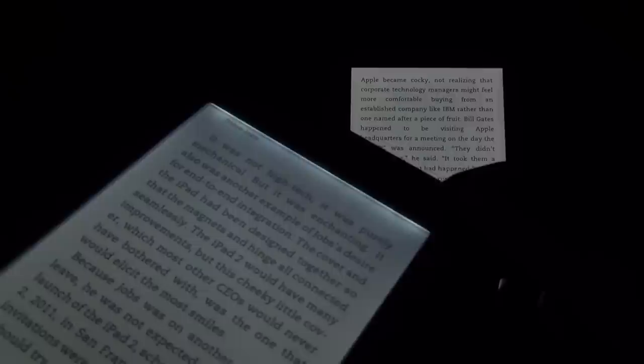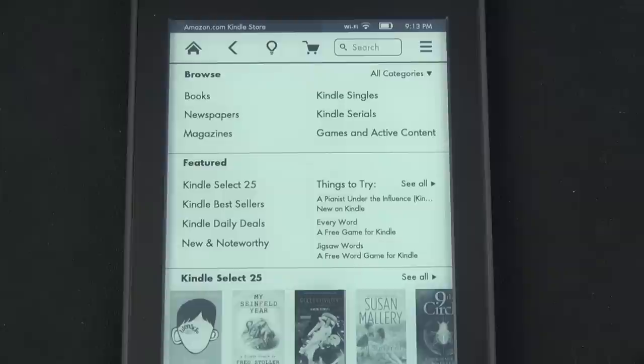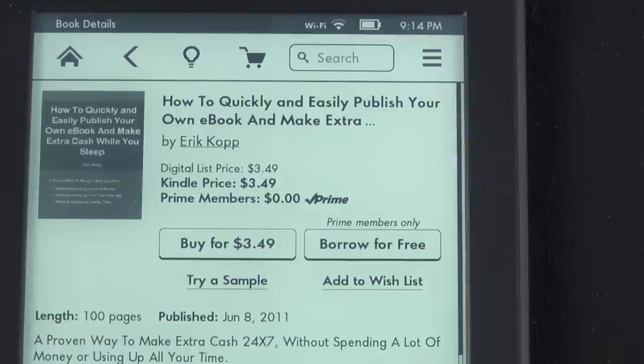Like all Kindles, the Kindle store lets you search the store or browse categories so you can purchase books directly on your device, including periodicals and comic books. If you're an Amazon Prime member, you can also borrow books for free, indicated by the Amazon Prime icon on the book listing.